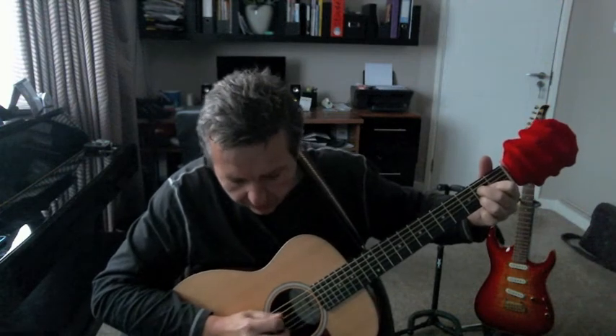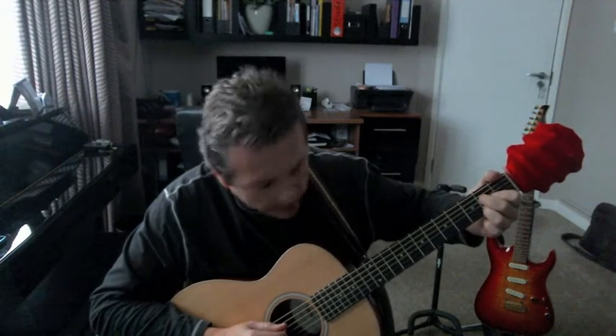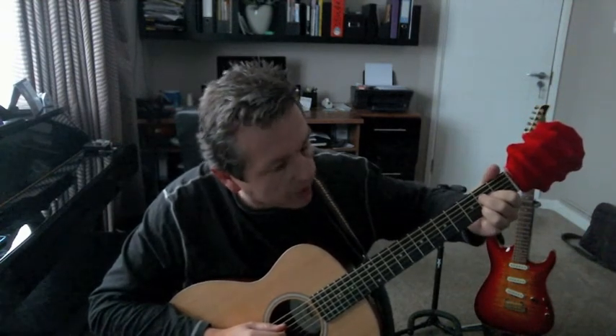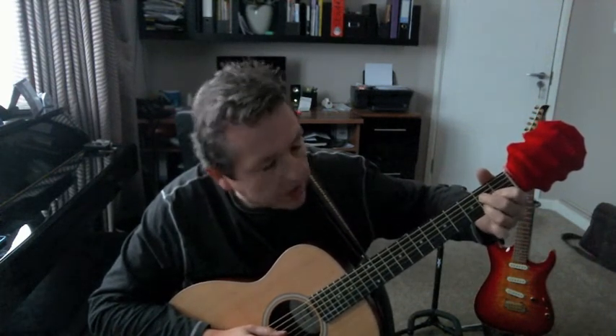Once again, we're going to ignore the bottom E, and we are going to start with the open A string — that's our first note in the chord. Then we're on the D string, which is string number four, and we are putting the second finger on the D string in the second position, which is fret two. Then the index finger is still in position two, fret two, and we're going to be on the G string. Then we have the third finger in position two, and that is going to be on the B string. And then we let the top E string ring out open. So here is your A major sound.